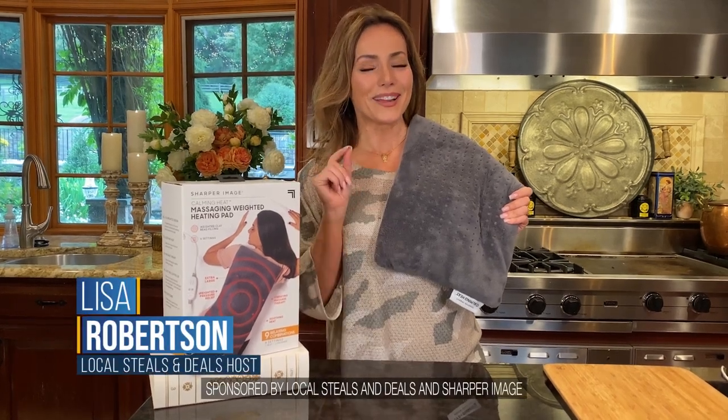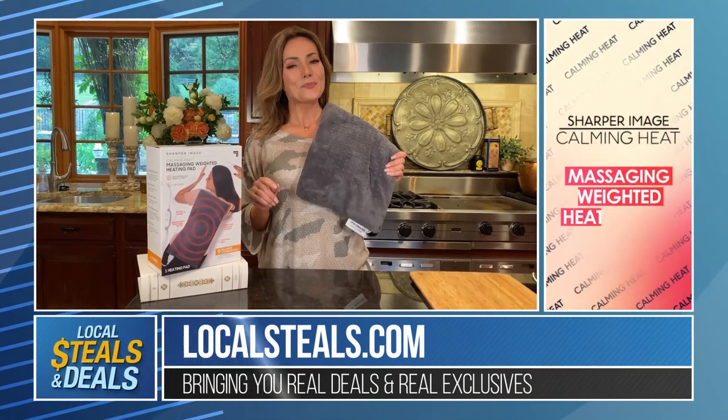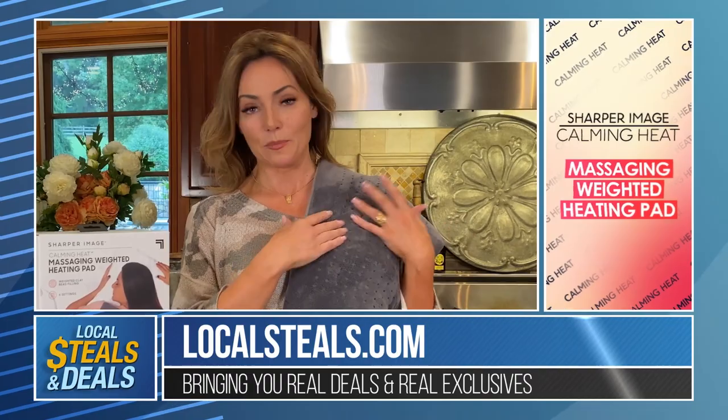I have something today that is better than a hug. It's called Common Heat by Sharper Image, and it is one of those pieces you're going to want to use every day. So here's the deal — number one, it's a heating pad.